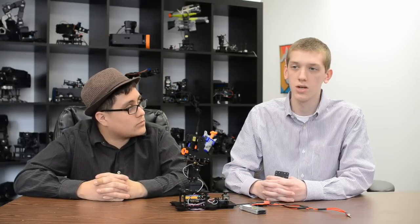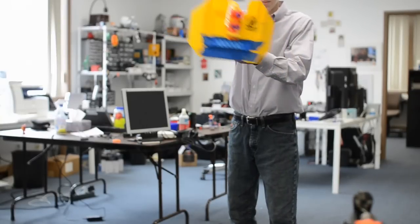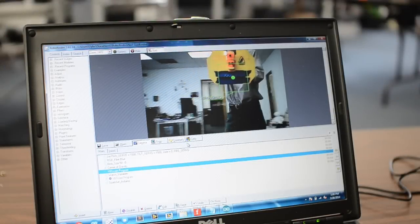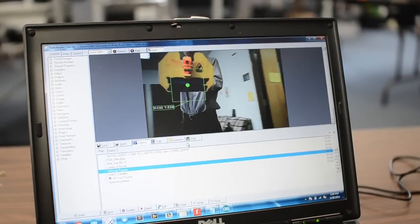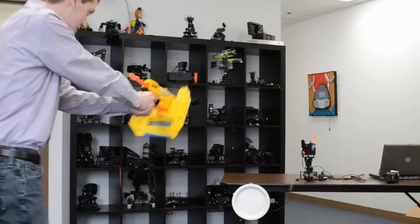You can control it using the RoboRealm software. You can either use it to track color or any object that you can define. Basically what we've come up with is a game that you can play with the turret, so that if you can shoot the turret before it runs out of a period of time, then the robot will shut down, otherwise it's going to shoot you.